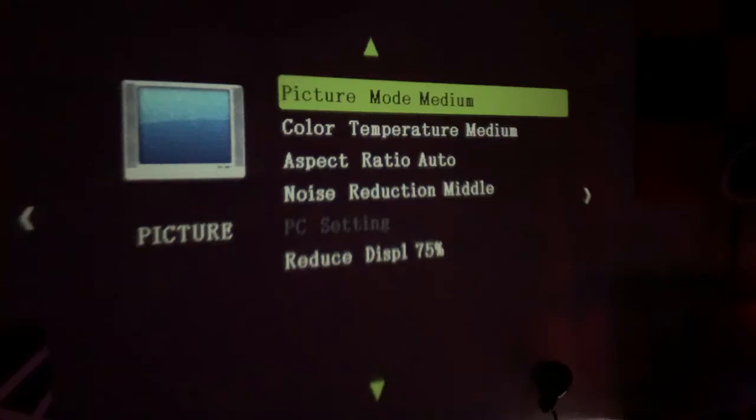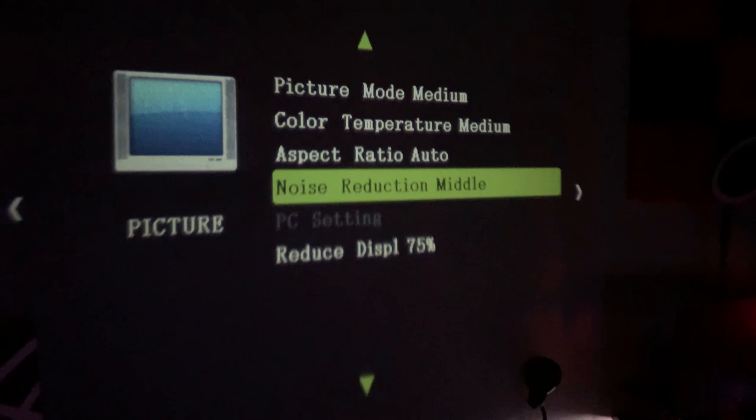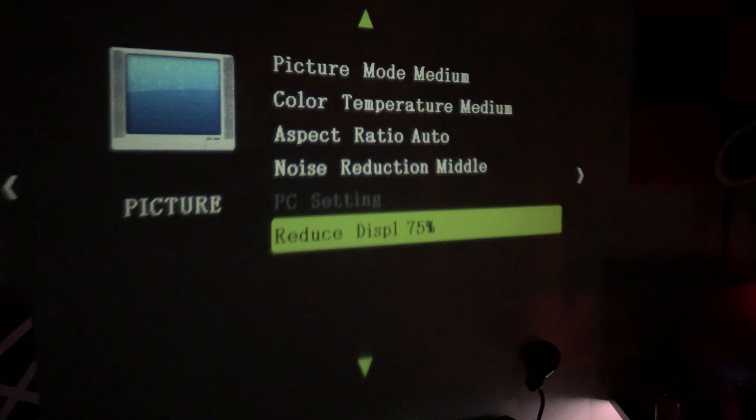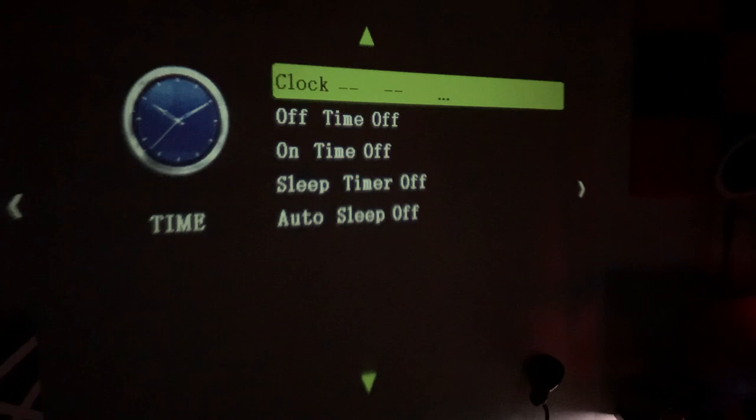If you go to the menu it gives you a bunch of options to change the color temperature or the aspect ratio. You can also reduce the display size, so if you're as far back as me you're able to decrease it a little to make sure it fits where you want — though you can only go down to 75 percent. There are some settings for sound and the clock. There's also a page where if you mount your projector on the ceiling like me, you're able to rotate the image upside down so it shoots the way you want.